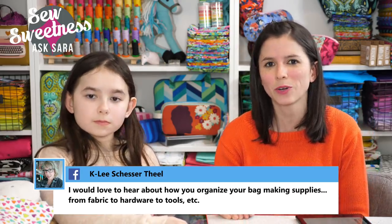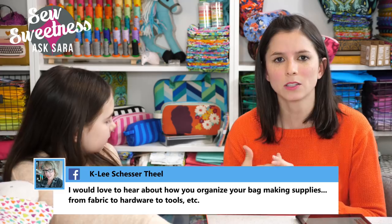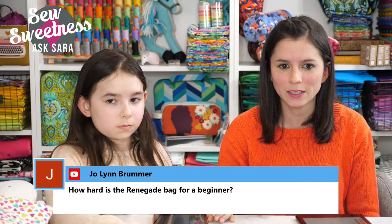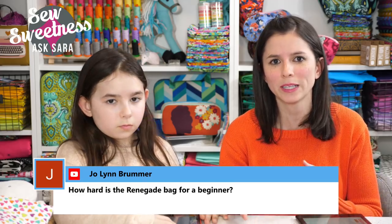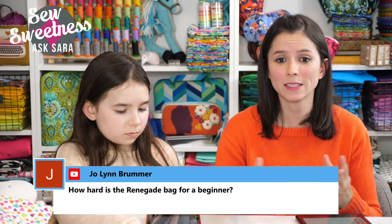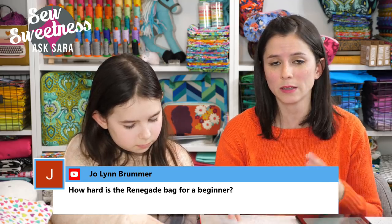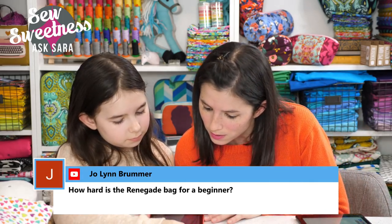The rest of my supplies are not terribly organized — my fabric is sorted by fabric designer, and baskets hold solid colors; those baskets in the back are from Amazon. Joe Lynn asks how hard the Renegade Bag is for a beginner: most of my bags are geared toward an intermediate skill level, but the videos make them accessible to any skill level. The Renegade Bag is on the easier side — less than 30 steps, no purse hardware. It's just attaching accents, straps, the zipper, and assembling the bag.